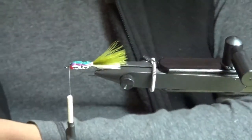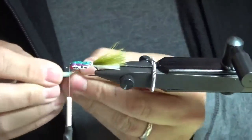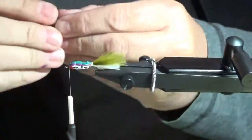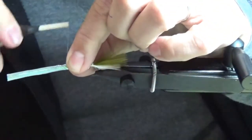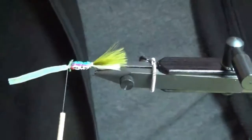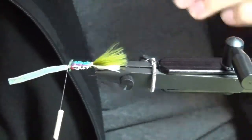Next I'll put the Pearl Mylar tubing on — this is a medium one. Before I put it on, I like to loosen it up a bit — just sort of stretch it around with your fingers, move it back and forth. It loosens the weave of the Mylar and helps it expand and push back over the foam. Then go over top of the eye, pinch with your fingers, do a loose wrap or two, and cinch it down tight. You want this right behind the eye of the hook — if you don't, you'll end up with too much space and once it folds over you'd have a gap. It won't hurt the fly, it just won't look as nice.